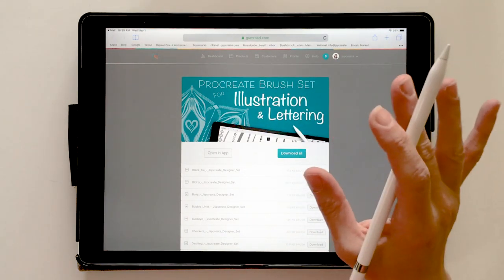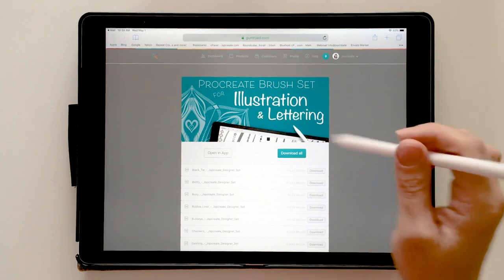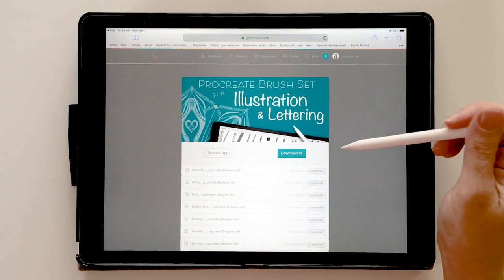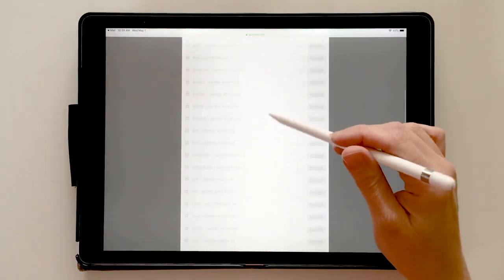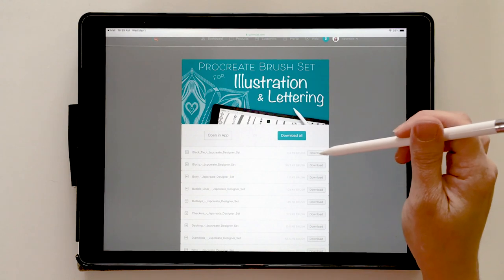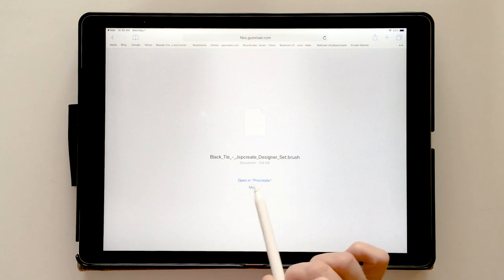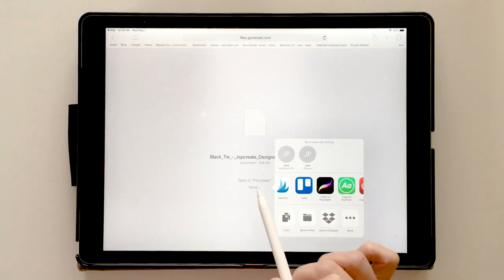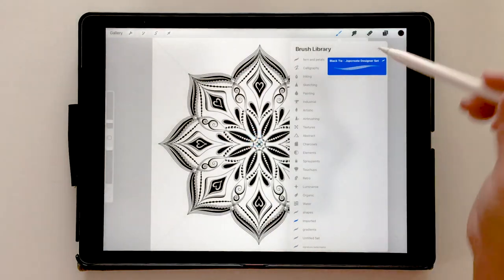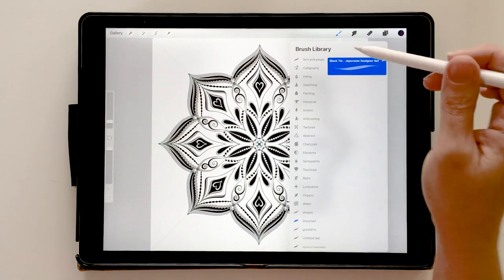Know that this can work for any free downloads or zip files you get online as well. When you purchase this set, this is the page that comes up with your product ready to download. You have choices — you can download each of the 30 brushes one at a time. When you touch the download button, the iPad recognizes it as a Procreate brush file and says 'Open in Procreate.' If it doesn't, choose the 'More' button, slide across until you find the Procreate icon, and choose that. It automatically puts it straight into your Procreate app under the Imported folder.